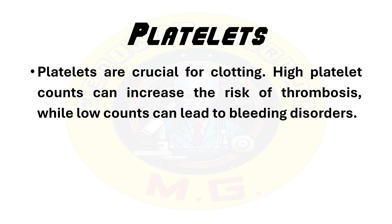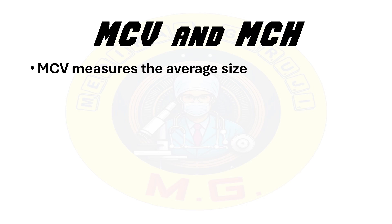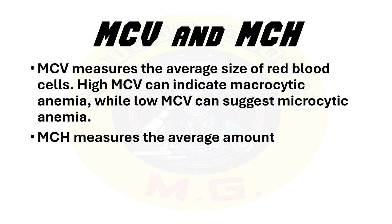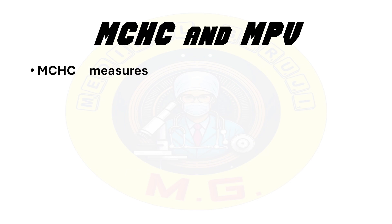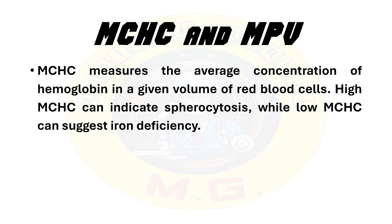Additionally, there are indices like mean corpuscular volume MCV, mean cell hemoglobin MCH, mean cell hemoglobin concentration MCHC, and mean platelet volume MPV, which provide further insights into RBC and platelet characteristics. MCV measures the average size of RBCs — high MCV can indicate macrocytic anemia while low MCV can suggest microcytic anemia. MCH measures the average amount of hemoglobin in a single red blood cell — high MCH can be seen in macrocytosis while low MCH can be found in microcytosis. MCHC measures the average concentration of hemoglobin in a given volume of RBCs — high MCHC can indicate spherocytosis while low MCHC can suggest iron deficiency.